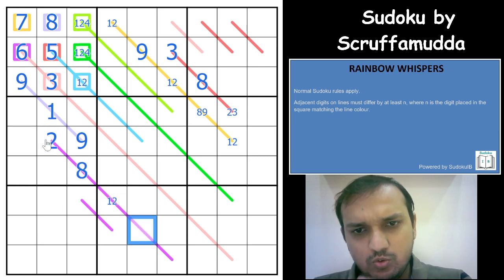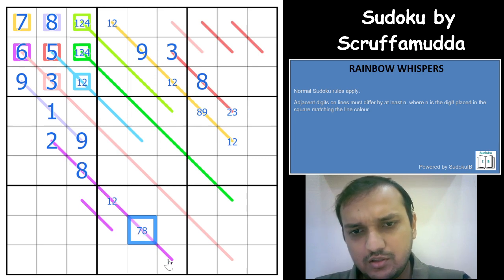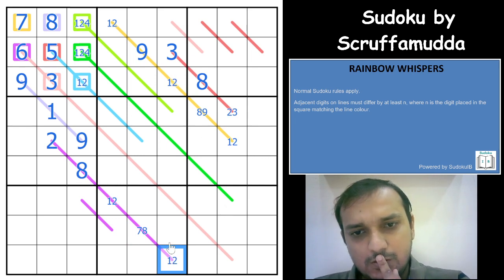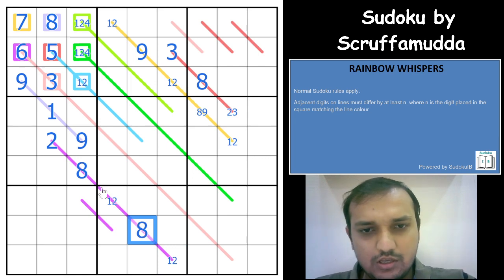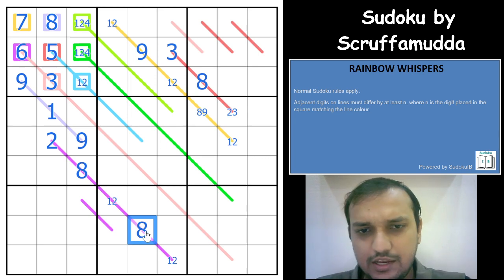This is a 1, 2 pair. If it is 1, you can have 8 or 9. If it is 2, it can be 9, 8, or 7. So 7 and 8 are possible here. This again would have to be 1 or 2. If you have a 1, 2 pair here, this cell can never be 7 — it has to be an 8. Because 2 must be somewhere in one of these 2 cells, and the difference is always at least 6, so it has to be 8.